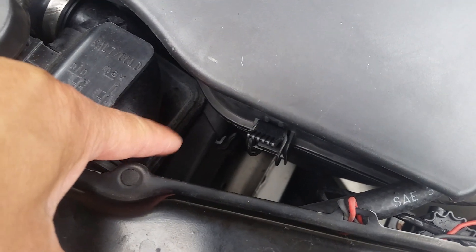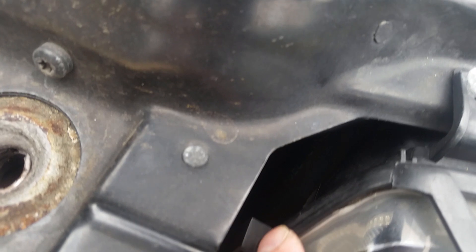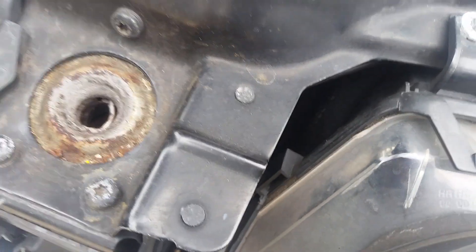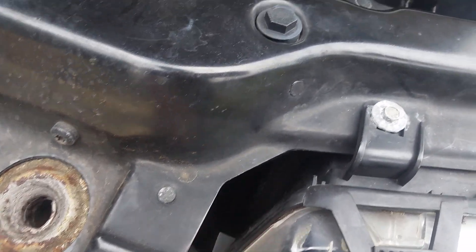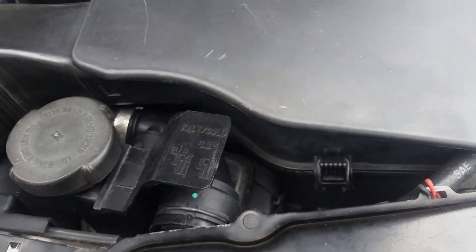I tapped it into that rectangular intake port there that gets the fresh air. I don't know if you can see it in there, but it gets fresh air from inside the airbox.